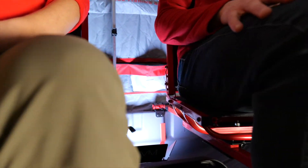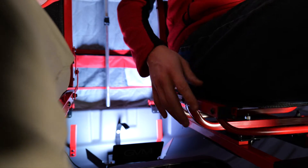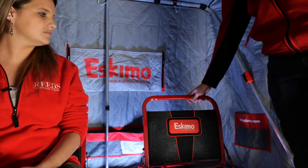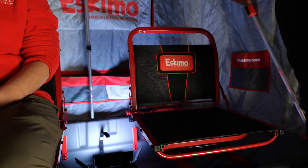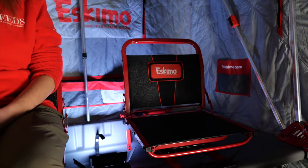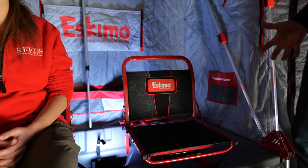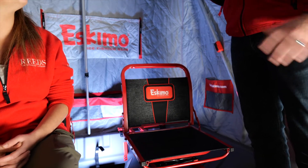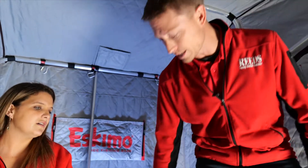The chairs are not super cushy or super comfortable to look at, but Eskimo has worked with tree stand manufacturers to develop a chair that is best suited to reduce leg fatigue. That fatigue when you're sitting for four or five hours and the back of your legs just starts to hurt — these chairs help reduce that better than any other chair out there right now. They're really, really nice.